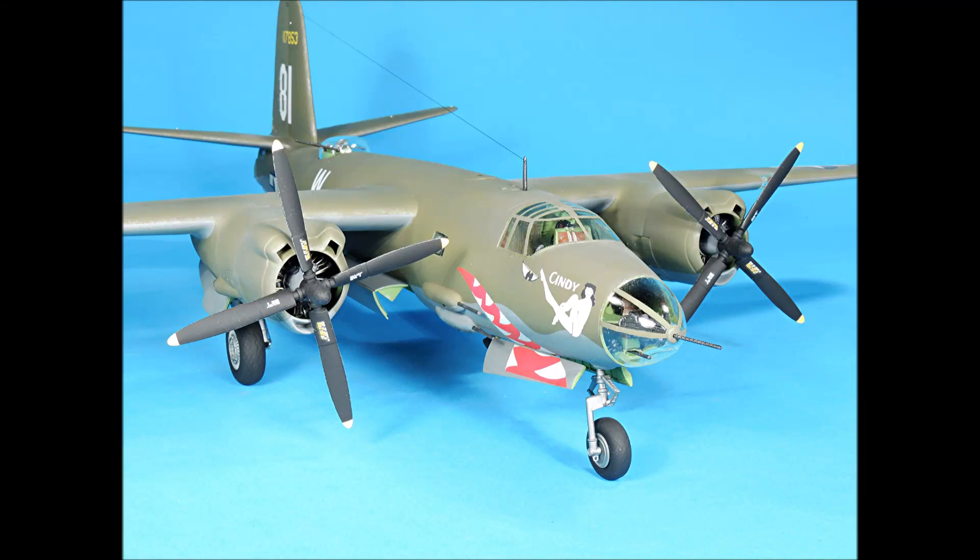Hello everybody and welcome to part two of building and detailing the Revell Monogram 1/48 scale B-26 Marauder. In part two we'll focus on the engine cowlings, the engines, the landing gear, and the fuselage interior. So let's get started.